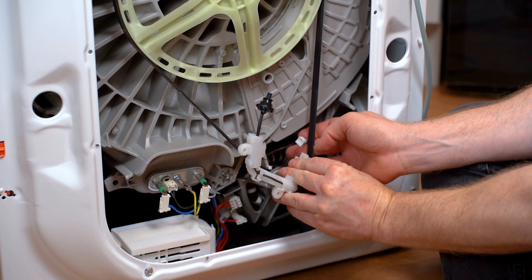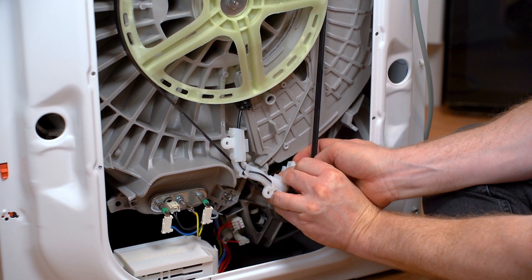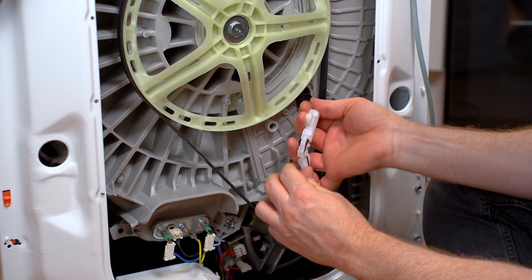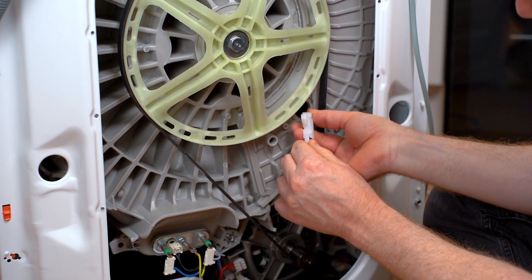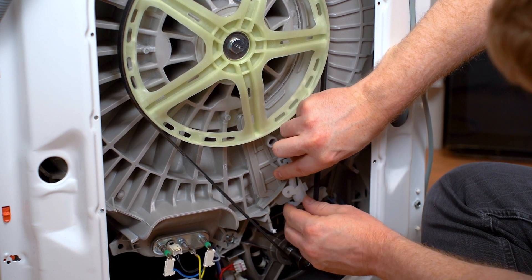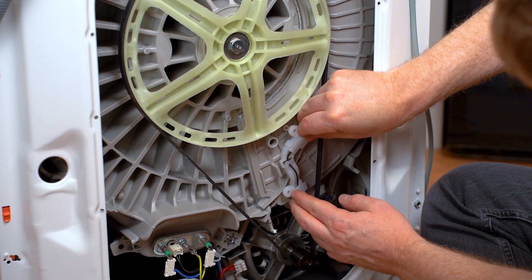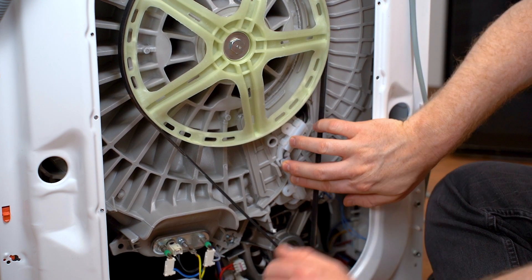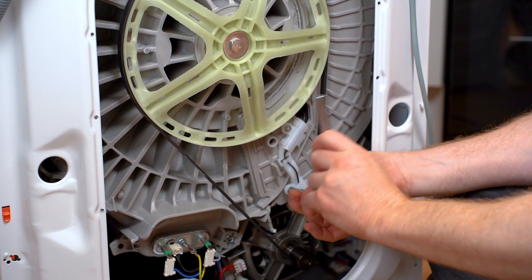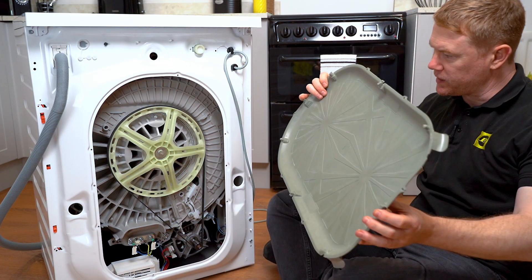To fit the thermostat, put the electrical connection in place — making sure the electrical connection goes behind the belt — then place your thermostat inside the drum and fit the two bolts that keep the assembly in place. Once you've completed the fix, you can then refit the back panel.